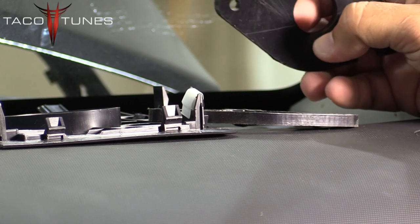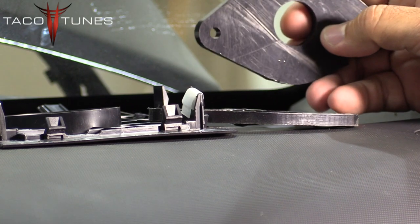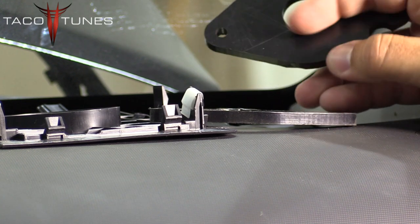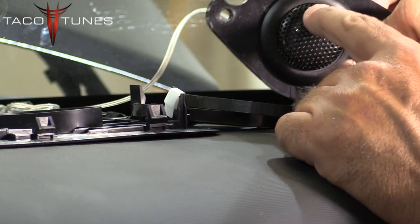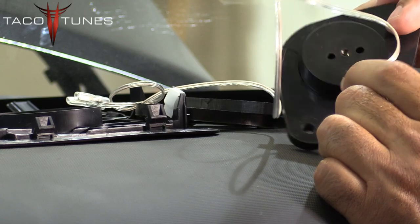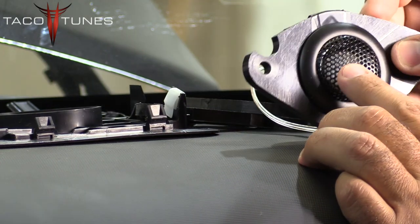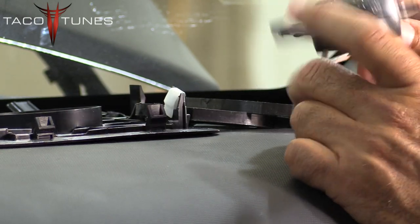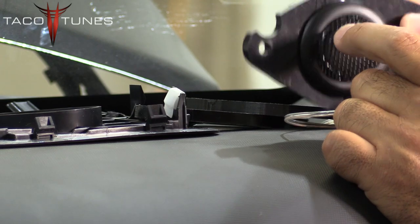We offer these adapters in custom sizes because most tweeters are not a standard size. A lot of people read that their tweeter is a one-inch tweeter and they order adapters cut to one inch. What manufacturers are referring to on aftermarket tweeters is the front face of the tweeter, not the back. Generally the mounting diameter is much larger than one inch. So make sure you look up the manufacturer and get the mounting diameter, not the size of the actual tweeter face itself.